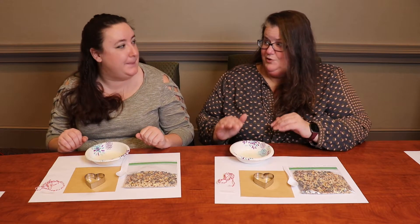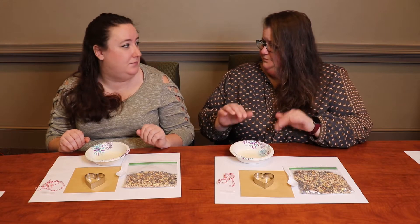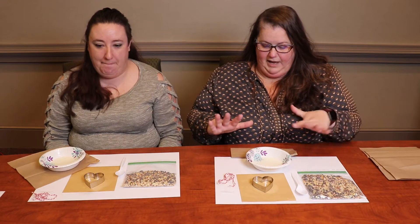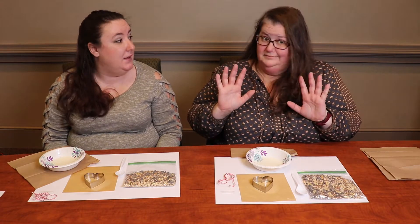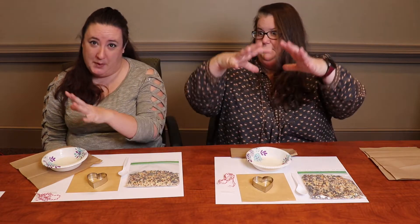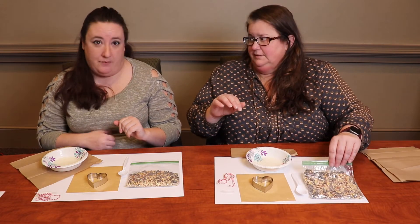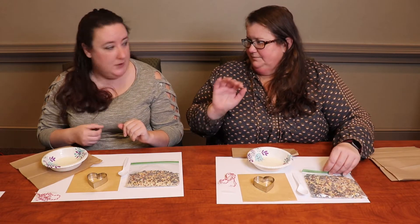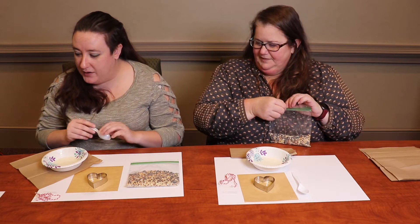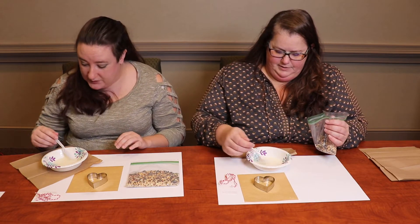Now we put it in the microwave for 25 to 40 seconds — you do not want it to boil, just enough until it is hot. Just a heads up: if it's a low bowl, even at 30 seconds it can bubble up, so keep an eye on the microwave and watch it while it heats. Really no more than 30 seconds — it'll be pretty hot.